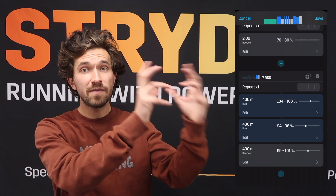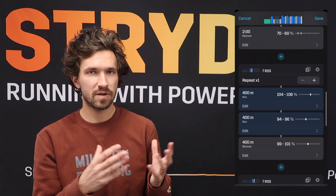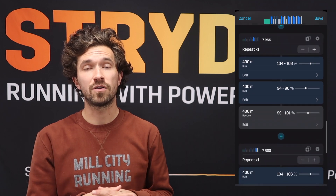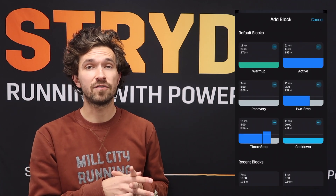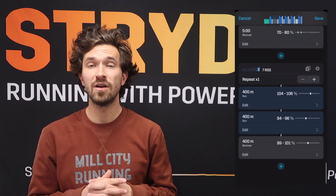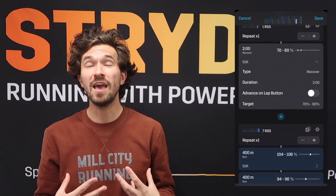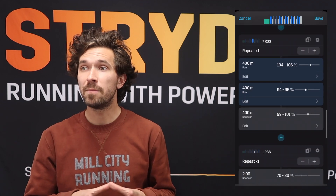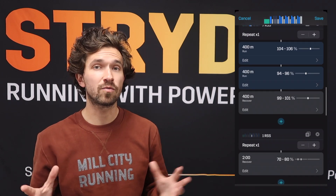So we'll have a first very intense 400-meter section, then bring it down a little bit to recover at around half marathon intensity — about 95 percent of your Auto-CP — then jump right back up to 100 percent for the last 400-meter section. That comprises one set, with a two-minute recovery at 70 to 80 percent after each set. By default, this workout has four sets overall. It is pretty intense, so you can adjust the recovery to three or four minutes, reduce the overall intensity, or reduce the overall length.